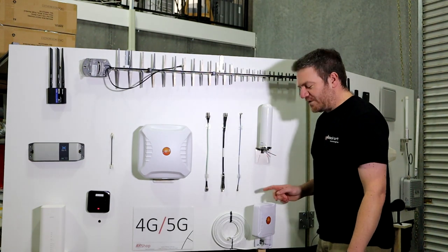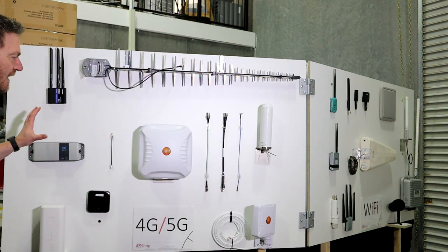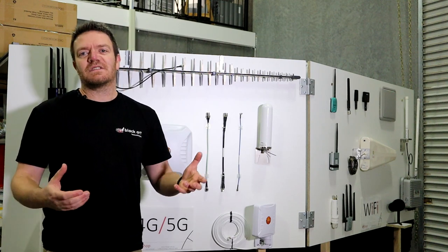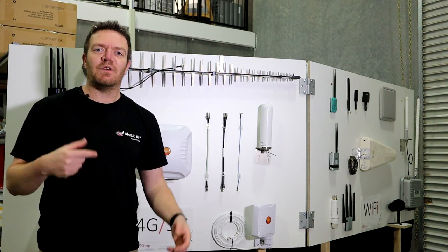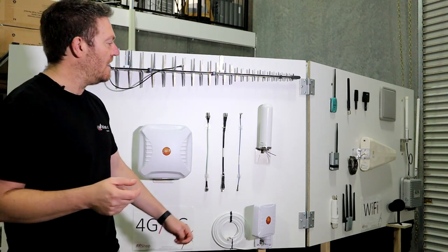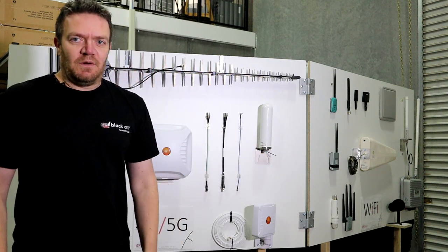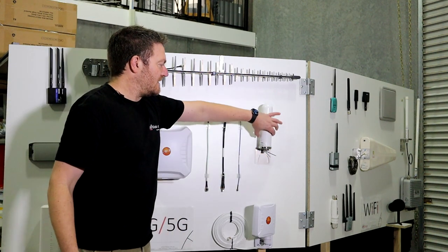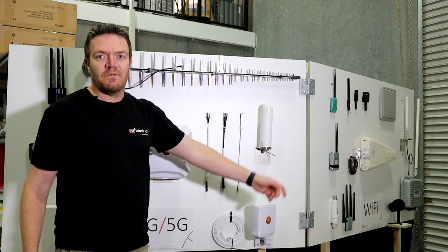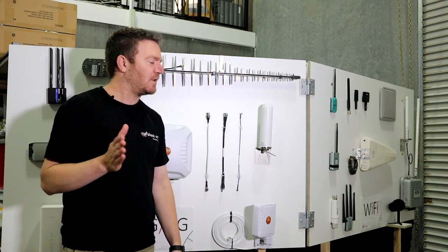We're quite fortunate to have some very nice Omni antennas to consider as well. It all comes down to what is best for a specific customer — we can't just say you always need this one or that one. You have to listen to what the customer wants to get done. This is an Alpha Omni antenna — works like a dream. It's a single antenna, so it's only SISO, but it works really well from very low frequencies below 4G and well above 5G.